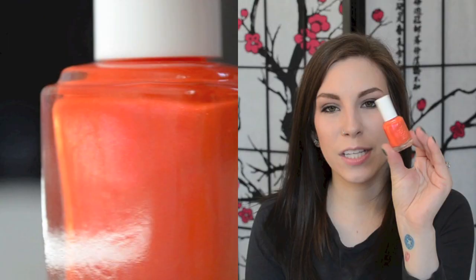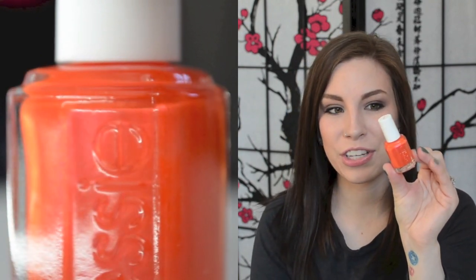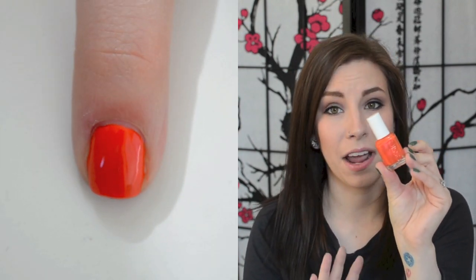The next one is Essie's Brazilliant, and this is from the Brazilliant collection. This was a few years ago. It's actually one of the first Essie's that I ever purchased. And this is just a really gorgeous, like, true orange with a hot pink shimmer slash flash — I think it's more of a flash than a shimmer — but it's really, really gorgeous, especially in the sunlight.